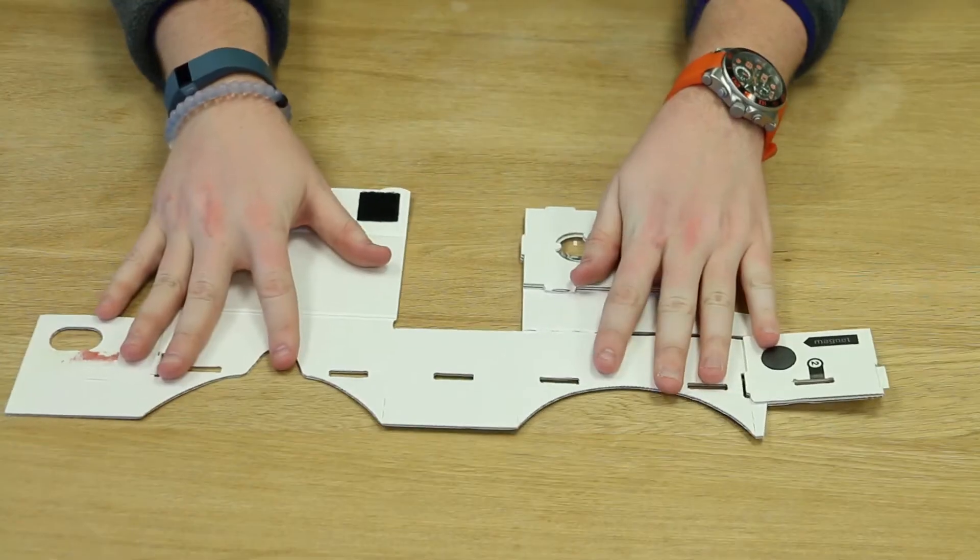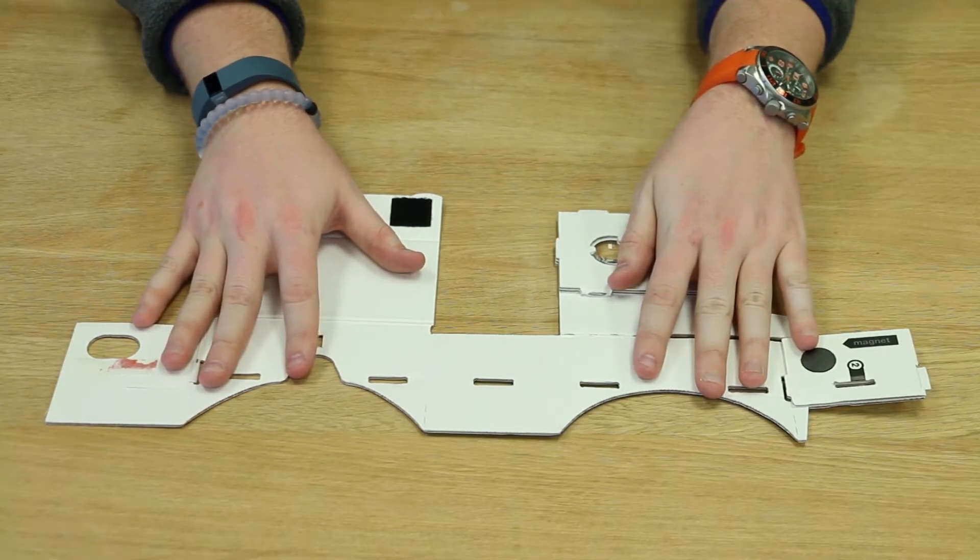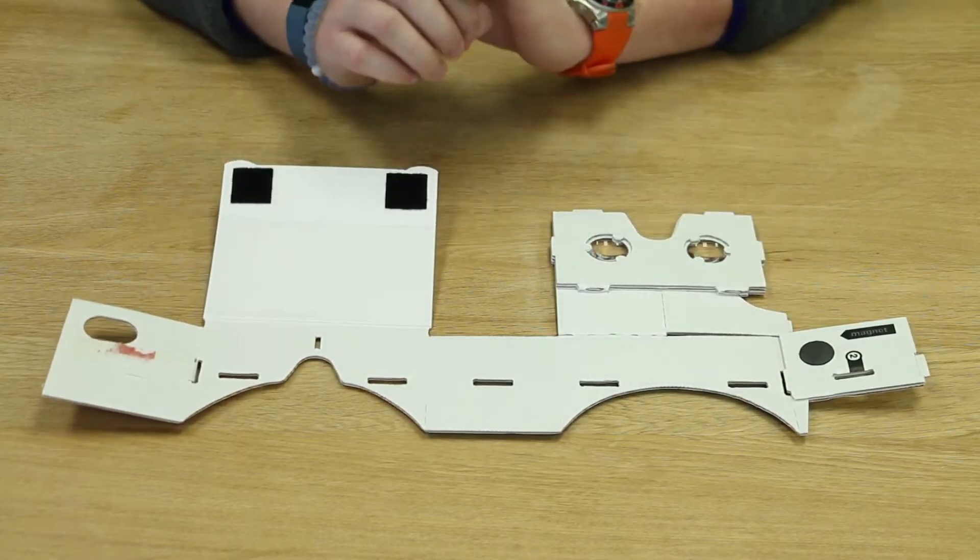Hey everyone, Alex here from Promevo TV. Today I'm going to take you through step by step on how to set up your Google Cardboard VR headset. As you can see here, I laid my cardboard out flat and flipped it around to give you a better view.